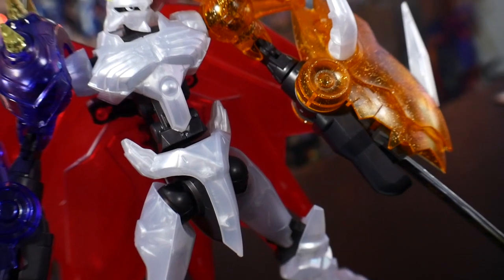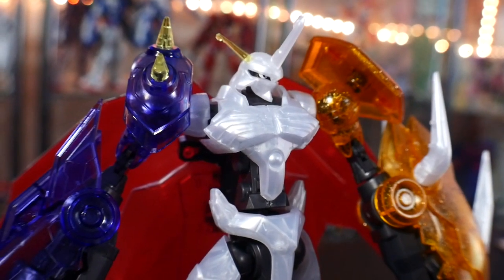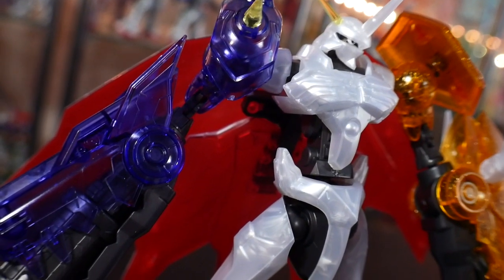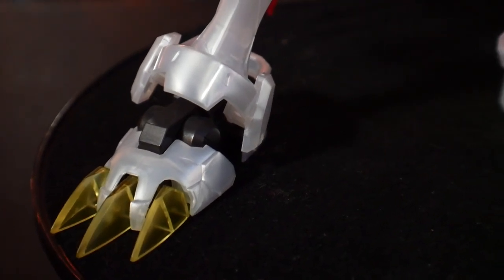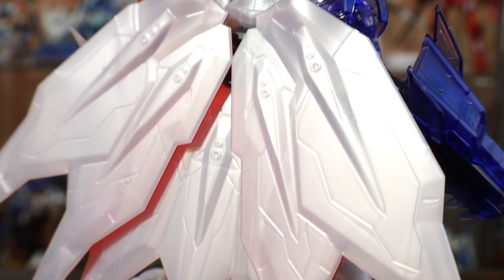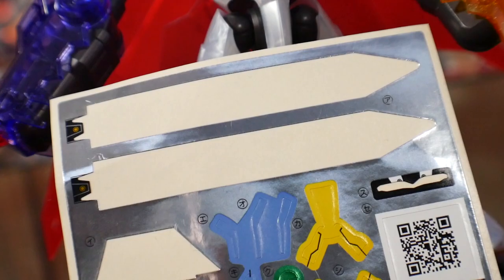Straight out of the box it doesn't look bad. Obviously I don't have a lot of the stickers on here because I'm thinking about painting a little bit of it - at least the sticker portions. It doesn't look horrible in terms of surface level. There are a lot of panels you could definitely fill in, and we're talking about a kind of clear slash pearl-looking coating. So this is something you're probably not going to be doing too much panel lining on - maybe on the white parts is forgivable, but on the blue and orange, you're pretty much not going to be panel lining that.